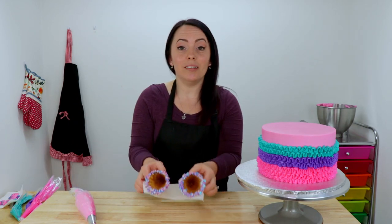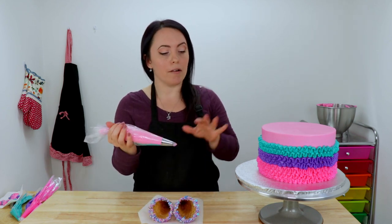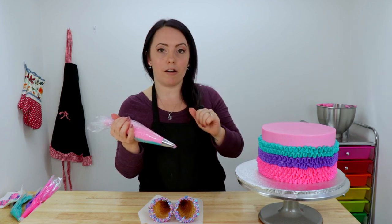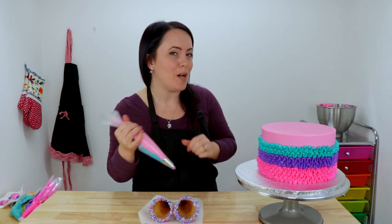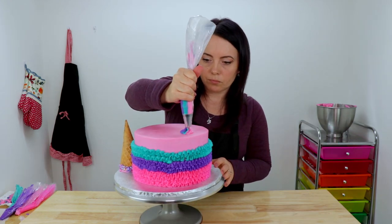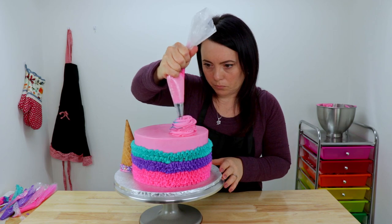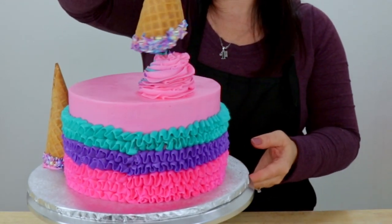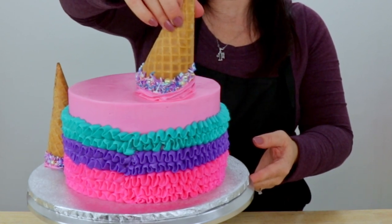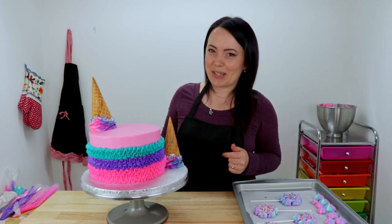Our chocolate is nice and dry and our cones are ready to use. So I'm going to take the piping bag that we just prepared and I'm going to pipe two large mounds on our cake where we want them. And then I'm going to place our ice cream cones upside down on top of them. There we go — that looks really cute. Two messy little ice creams.